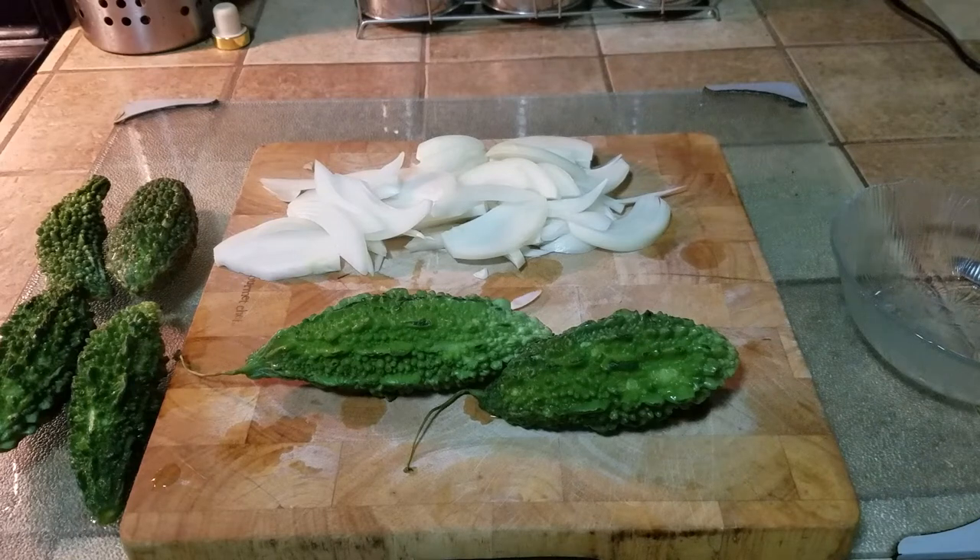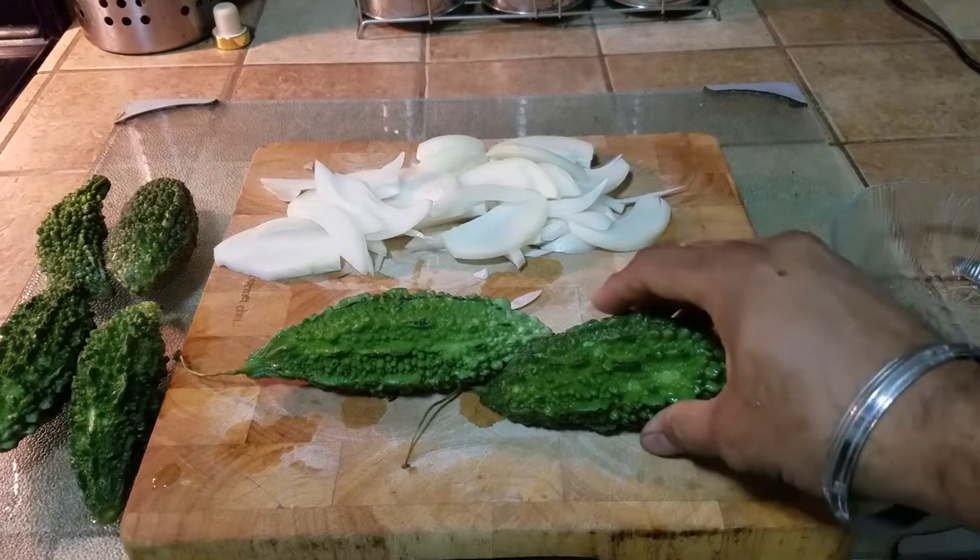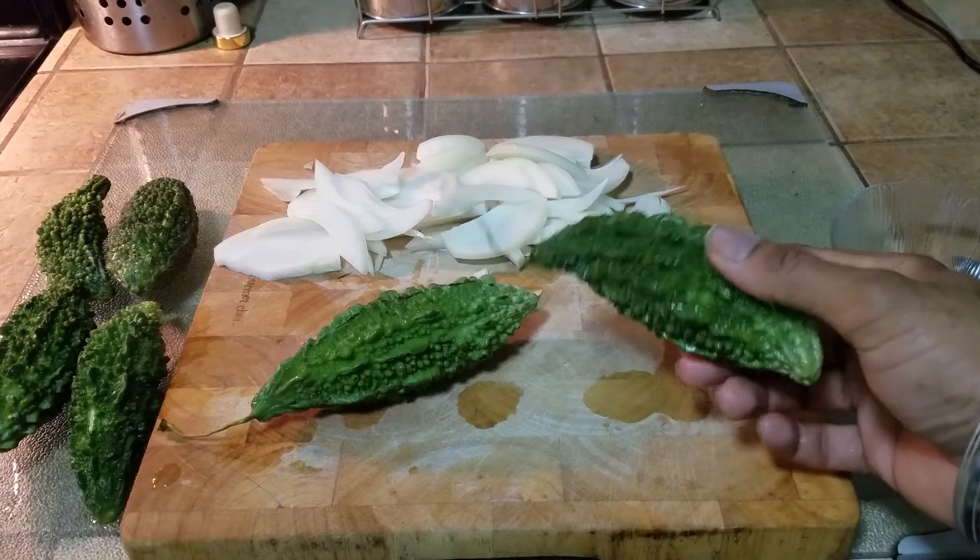What's up people, Manor here coming to you with a video. This time we are going to be making stuffed Kareli, or stuffed bitter melons.